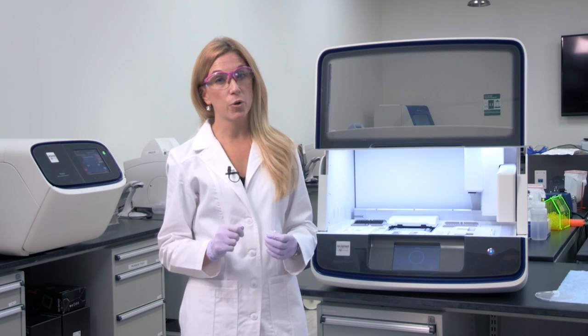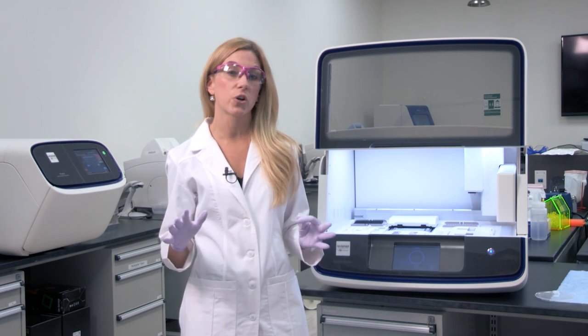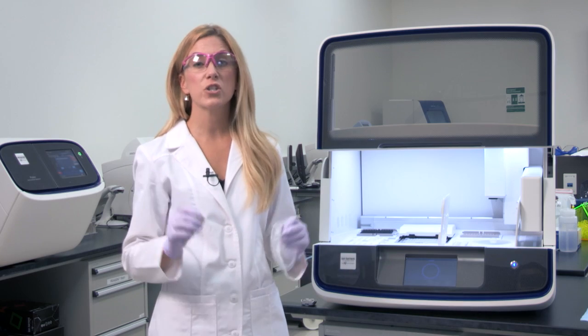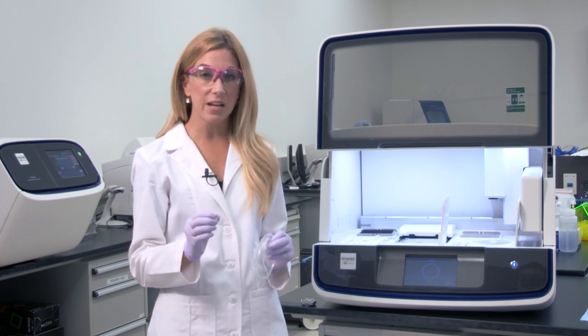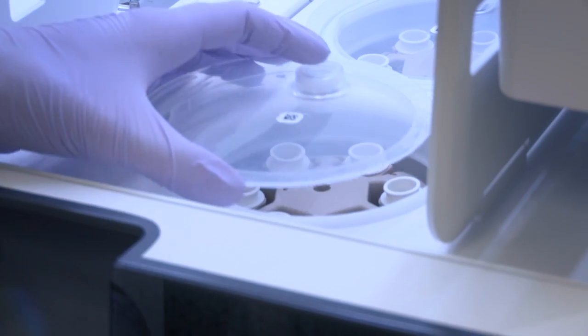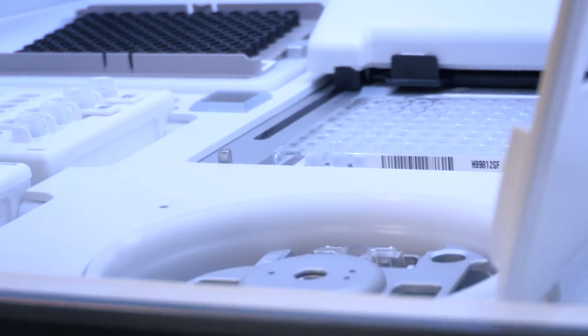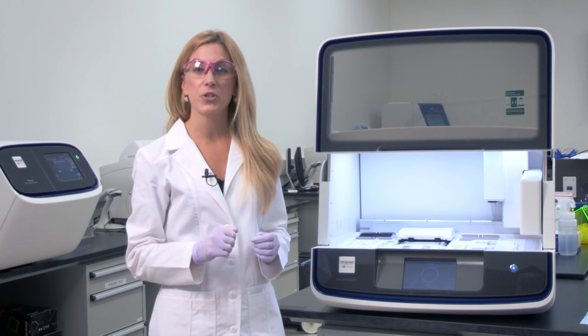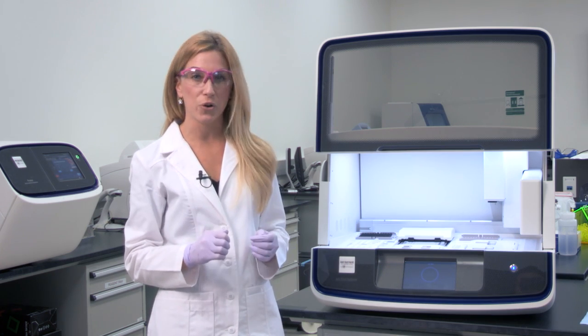Setting up for template preparation and chip loading is really simple, as they both occur in the Ion Chef workflow. First, you're going to want to dilute your library samples and load them into the reagent cartridge. I've set up the Chef almost like I did before, but this time I'm going to include recovery tubes in the recovery station and one or two chips into the chip loading centrifuge. So now your Ion Chef system is ready to do the template prep and chip loading protocols.